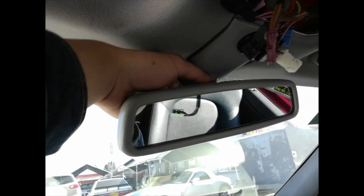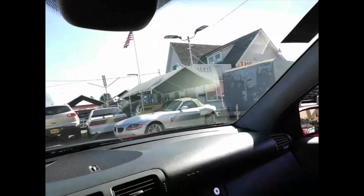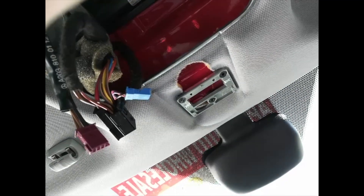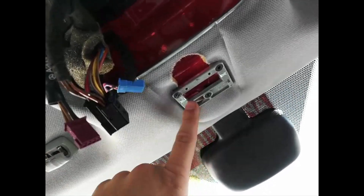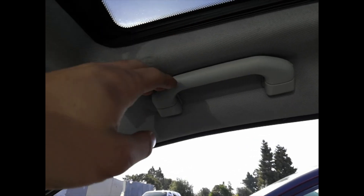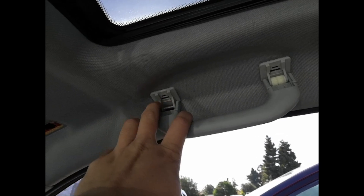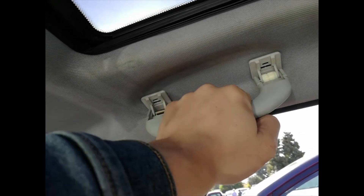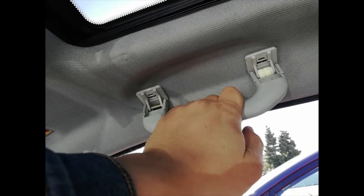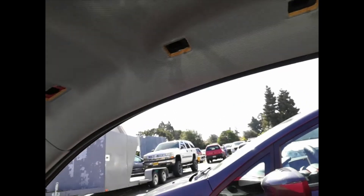We begin by removing your rear view mirror — this one simply pulls down like that. Just be gentle. One more thing: you also have to remove this bracket. When you remove these inserts, the handle is still very tight and the only way to remove it is to use some force and pull it down. Don't be scared — just like this and it comes off. There's no other way to do it.